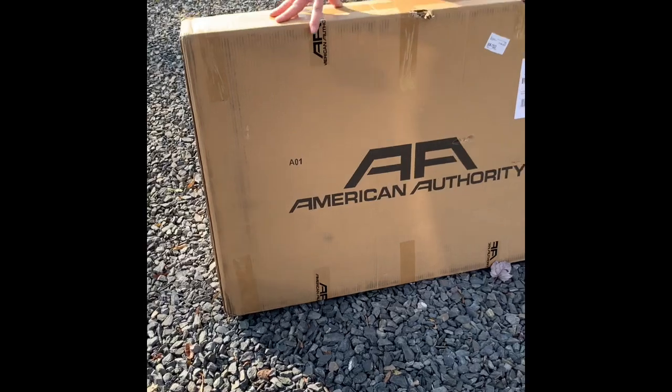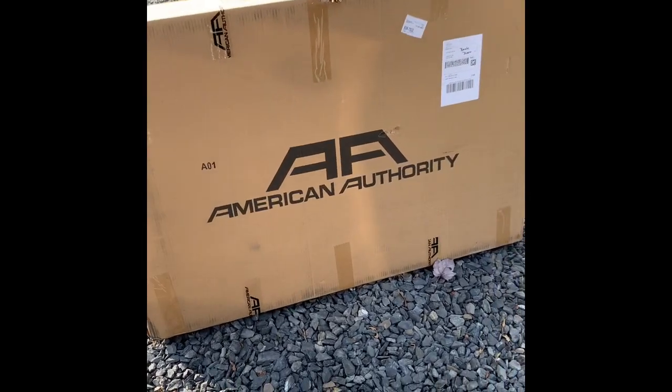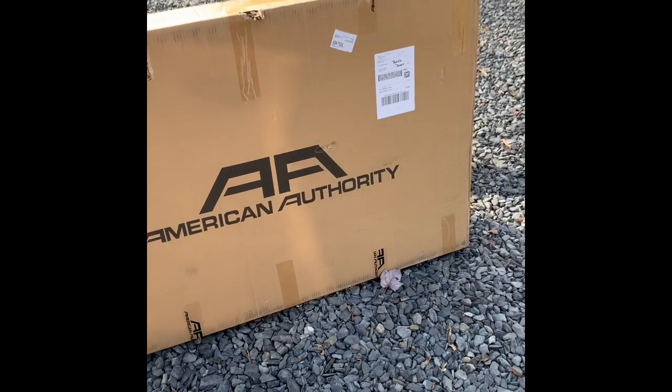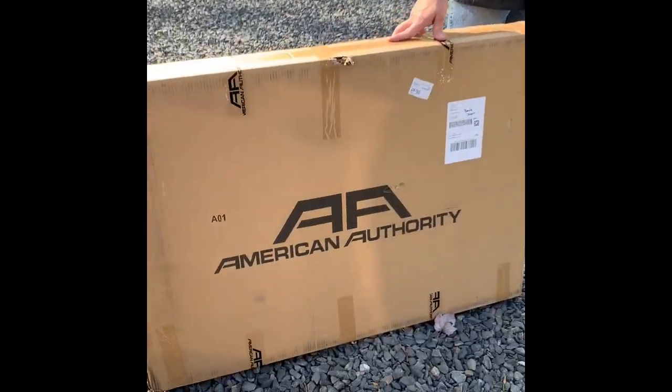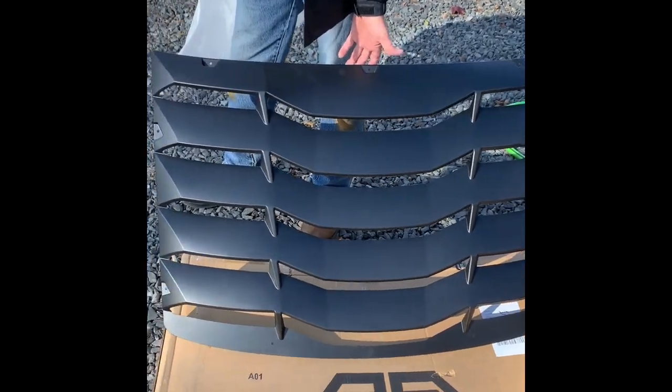We have the louver from American Authority. They didn't sponsor this video — we paid full price for our products — and let's do the unboxing. It is flat black, not painted. We're going to put it on the car today, get it mounted, and see how it turns out, because we're undecided on what color we're going to paint it just as of yet.